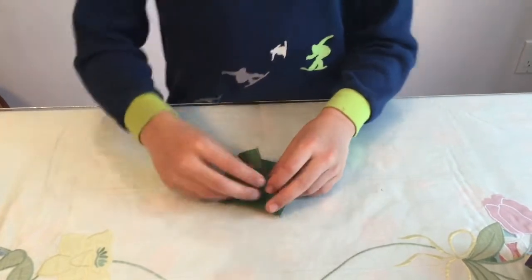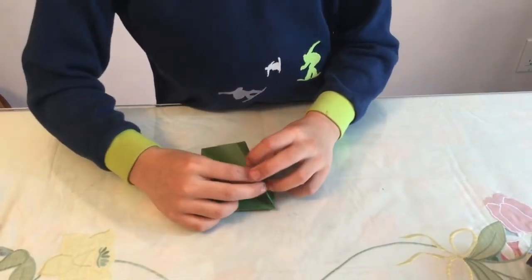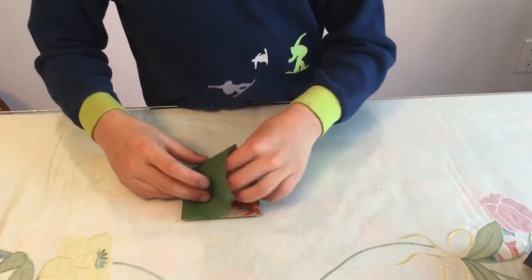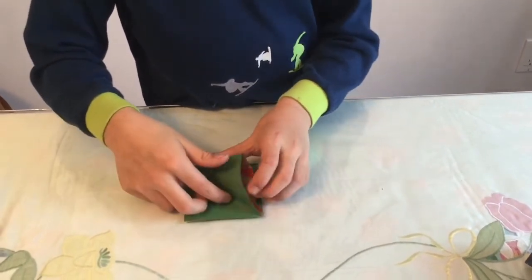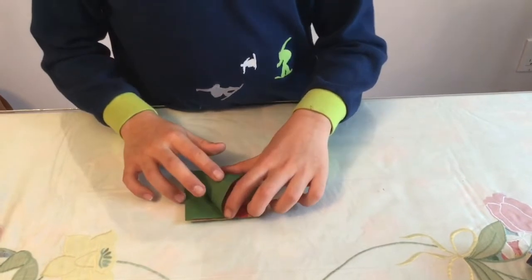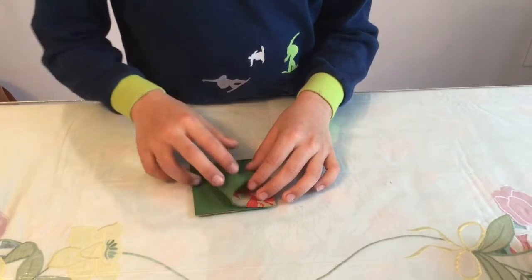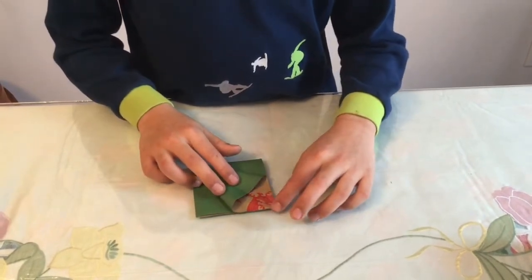Unfold, fold the page back, crease sharply. Then open the pocket and just open it up like we did before — flatten it until this point here goes along here.